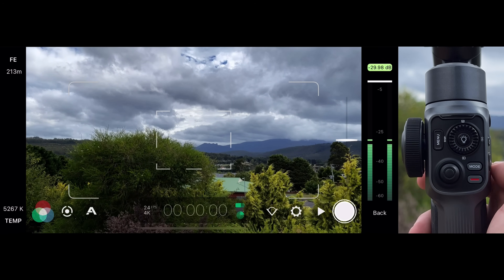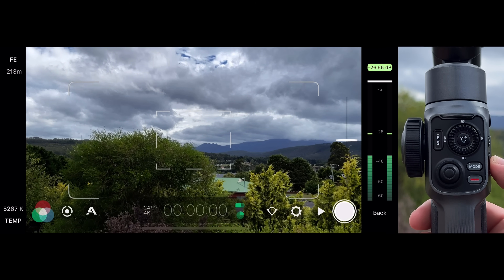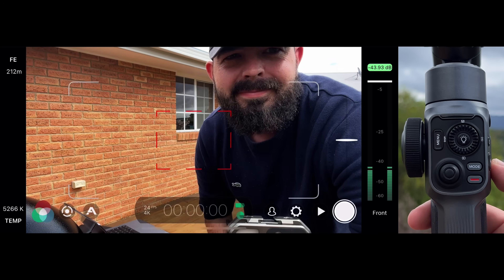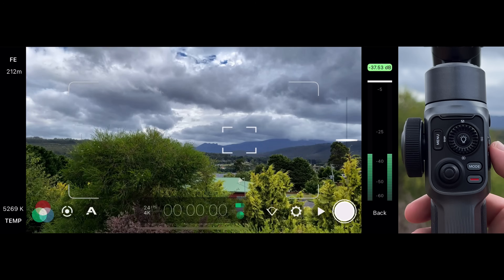Filmic Pro offers full support for fast lens switching from the Smooth 5 using the function button on the right-hand side of the gimbal. A single press of the function button will switch between your last used rear lens and the selfie camera.